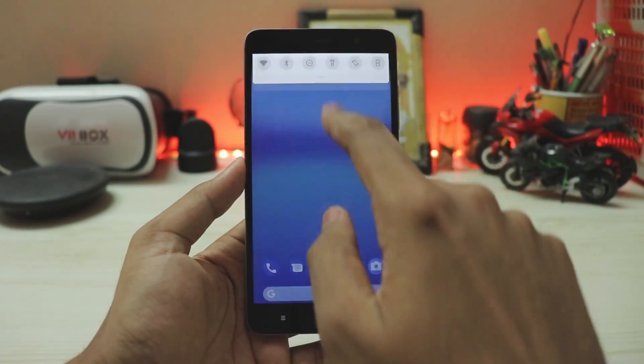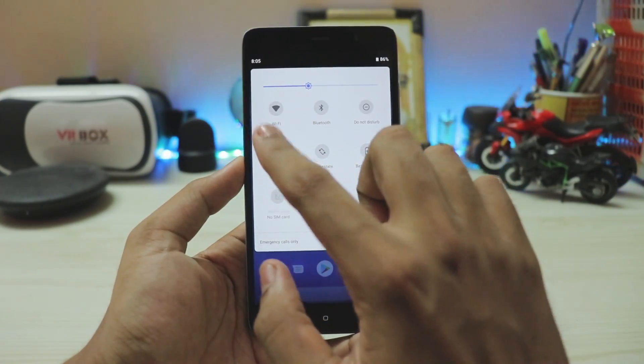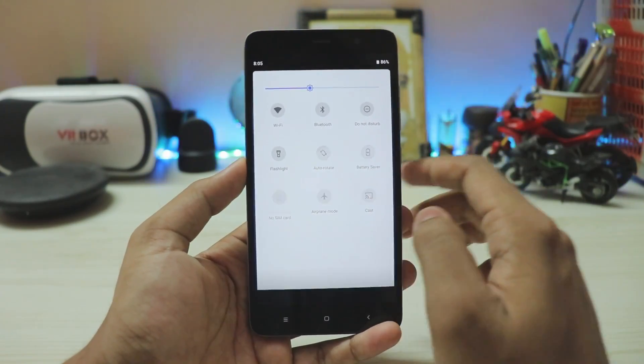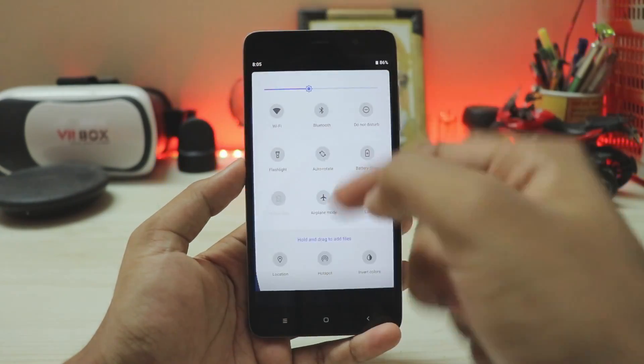You get a newer quick settings panel that fills up the whole screen. Dragging it down gives you more toggles, and all the toggles have been updated. Flash doesn't work since the camera module is completely broken. GPS and everything else is there and working fine.